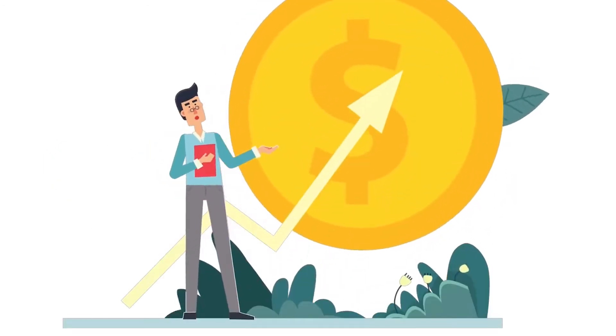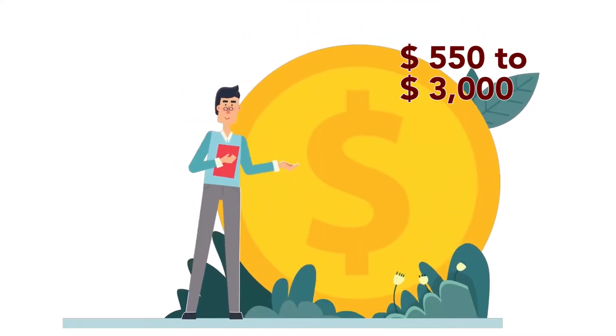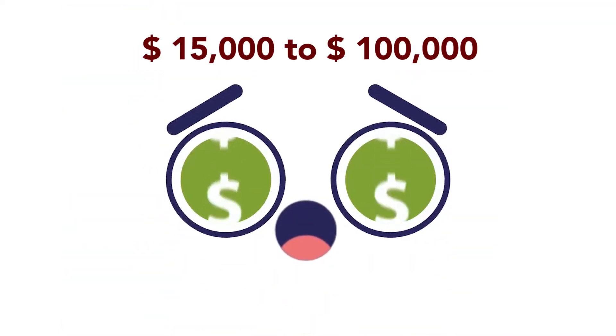The cost of an uncomplicated scalpel injury ranges from US$550 to US$3,000. This cost can balloon from US$15,000 to US$100,000 if the injuries require surgery or rehabilitation.